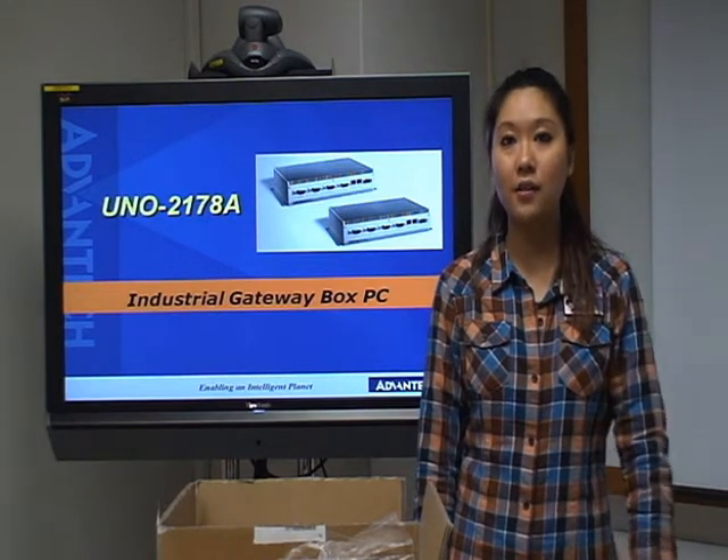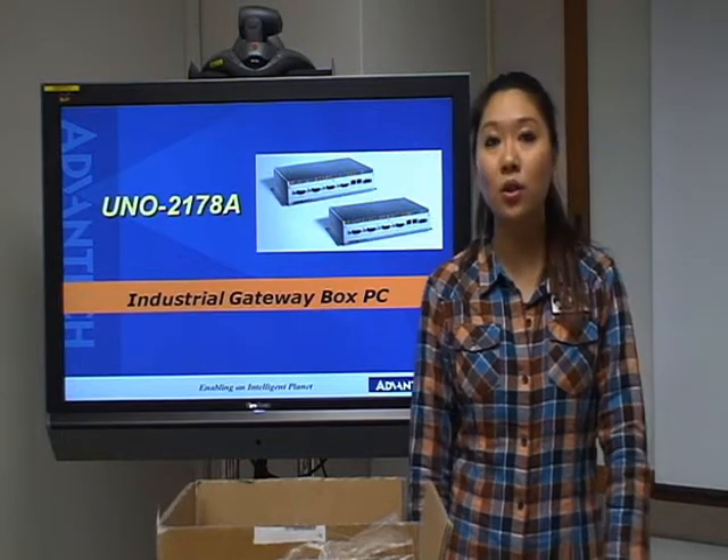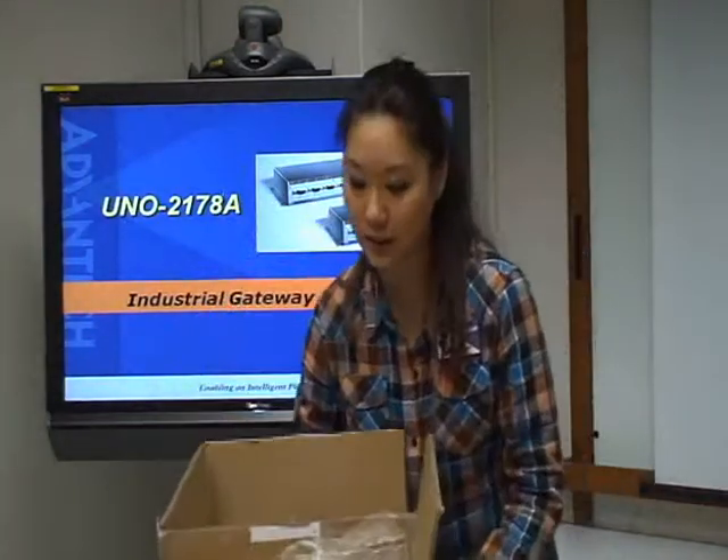Hello everyone. Today's video I would like to talk to you about UNON 2178. UNON 2178 is an industrial gateway box PC. Here we have the box — the UNON is inside. Let's take a look.